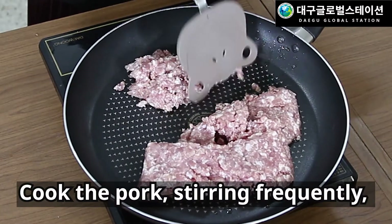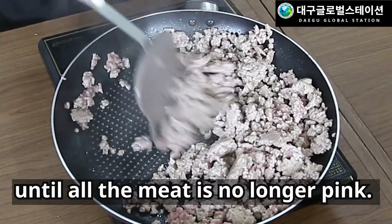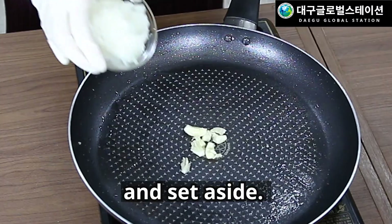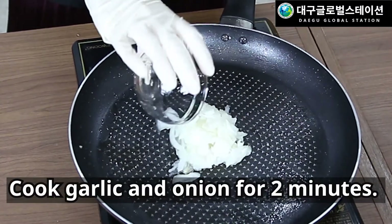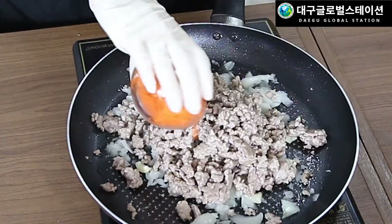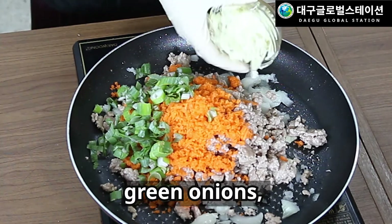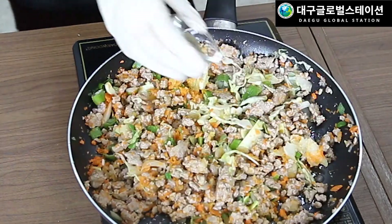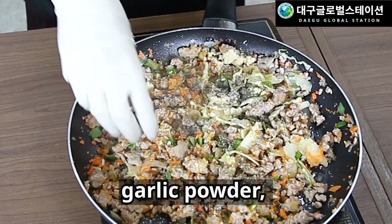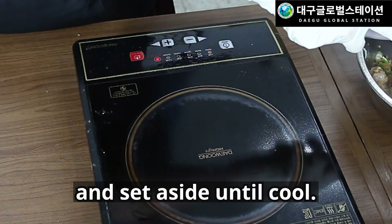Now heat one tablespoon of vegetable oil in a large skillet over high heat. Cook the pork, stirring frequently until all the meat is no longer pink. Remove pork from the pan and set aside. Cook garlic and onion for two minutes. Stir in the cooked pork, then add the carrots, green onions, and cabbage. Season with salt and pepper, garlic powder, and soy sauce.